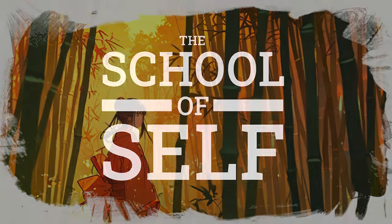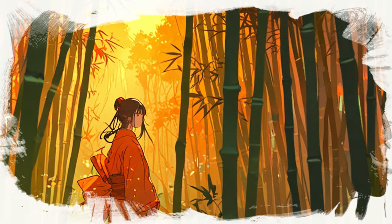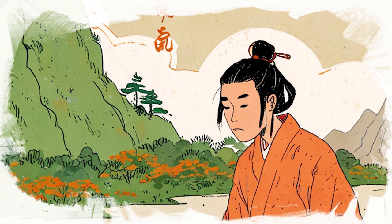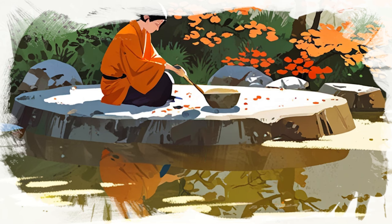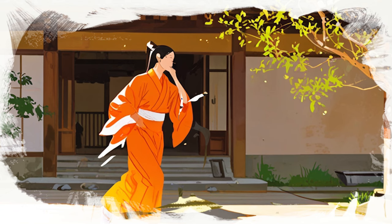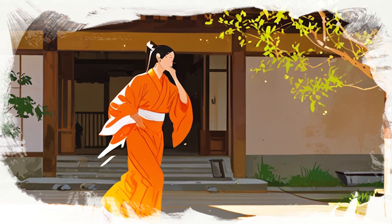Long ago, even the Buddha faced moments of deep stress during his path to enlightenment. He found solace in the rhythmic hum of Bramari breath, which helped him maintain peace and focus amidst challenges. This simple yet effective technique transformed his meditation practice and can do the same for you.